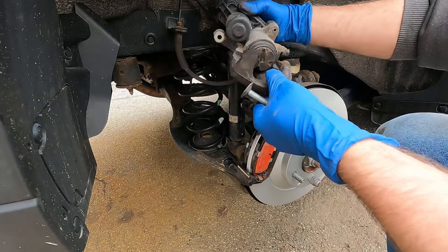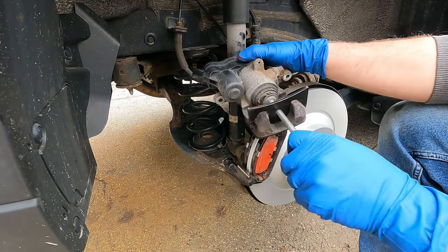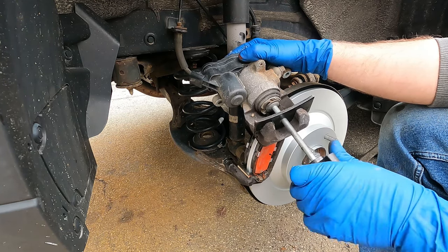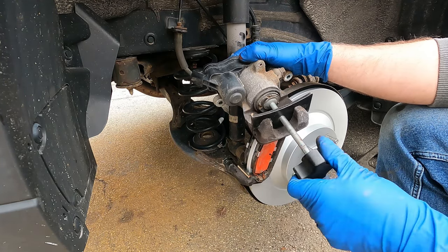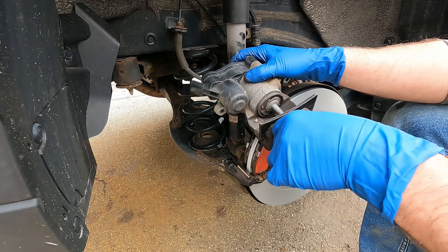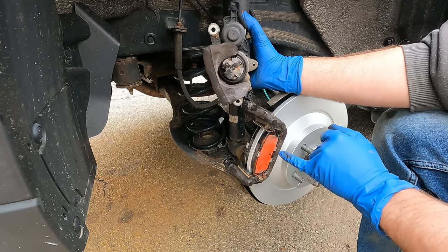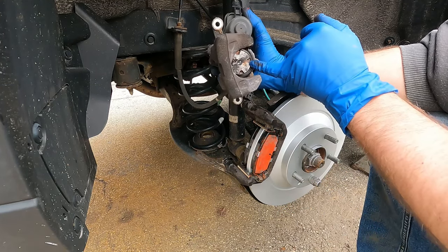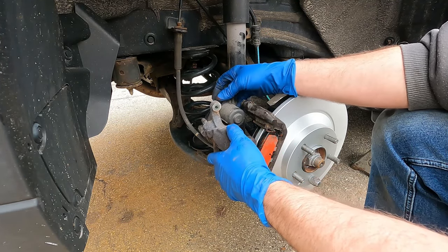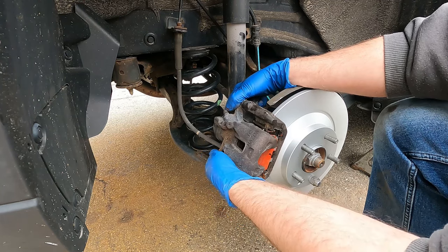Grab the caliper and take the hanger off. Compress the piston using a standard compressing tool — go nice and slow. Nothing's binding up, so we're good. It's all the way down. There's a little pin on the pads that has to go into the slot. Get the motor underneath first and slide the caliper over the brake pads.